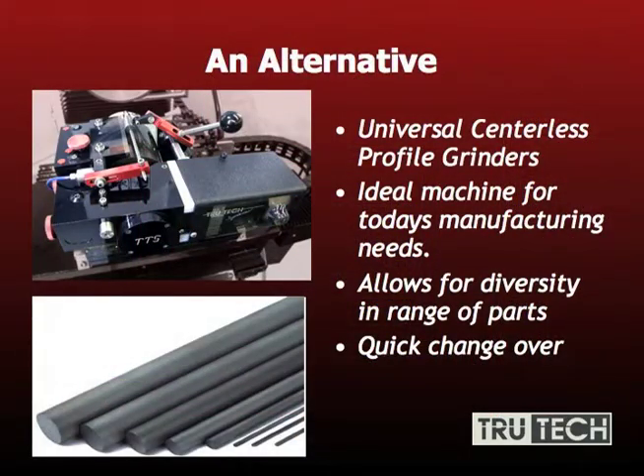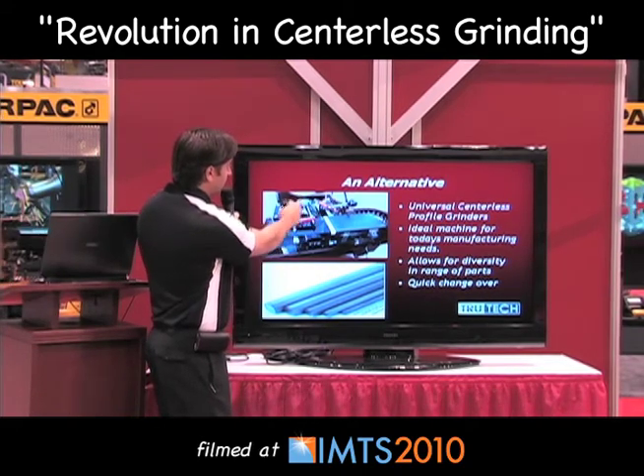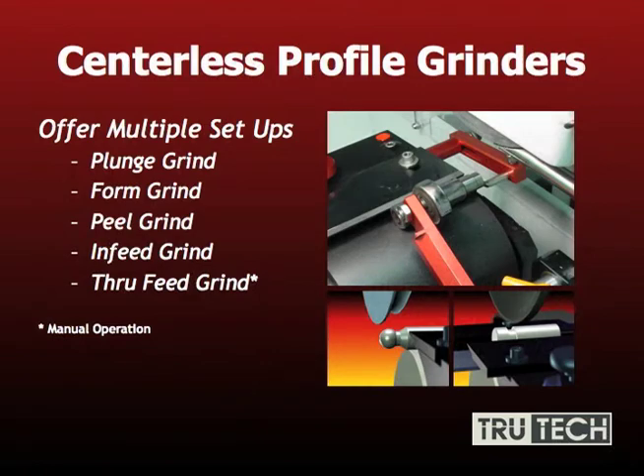There is an alternative for today's centerless grinders. What you see here is a universal centerless profile grinder. This is ideal for machine manufacturing needs. It allows for diversity in a range of parts and quick changeover. The parts are held between the work blade and a bearing on top of a regulating roller, and the grinding wheel then comes down and can do multiple forms as opposed to only one.